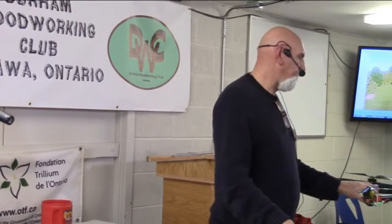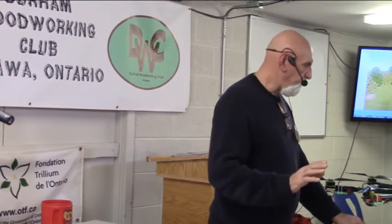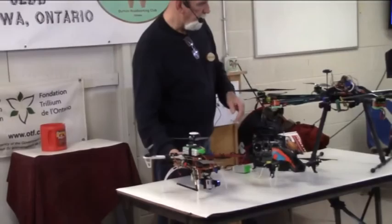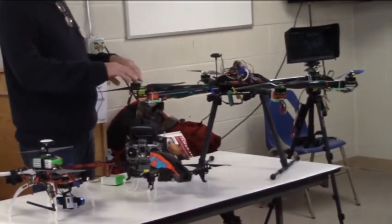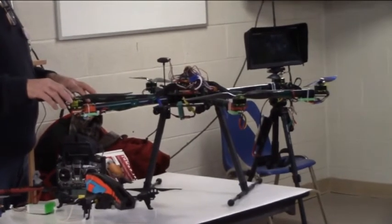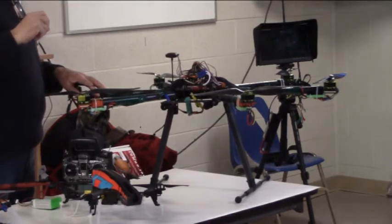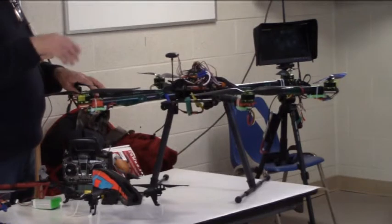This one here would probably carry between 10 and 15 pounds. There are various sizes: this is a quadcopter because it's got 4 engines and 4 propellers. This one is called a hexacopter — it has 6. You can go up to 8 with an octocopter. Octocopters are used in the film industry — you'd be amazed at the number of commercials shot today using drones for aerial photography. Any car commercial where cars are racing through mountains is most likely done with one of these.